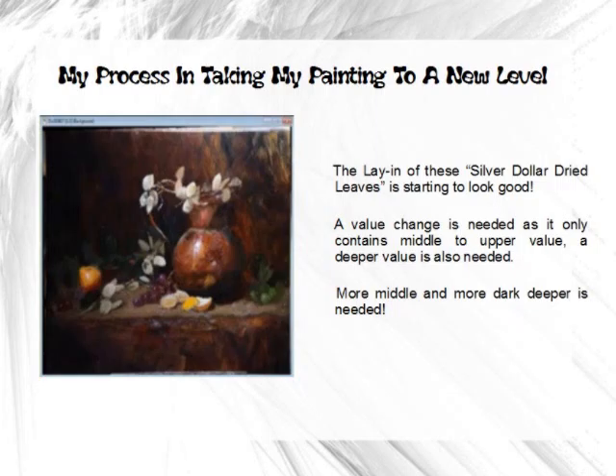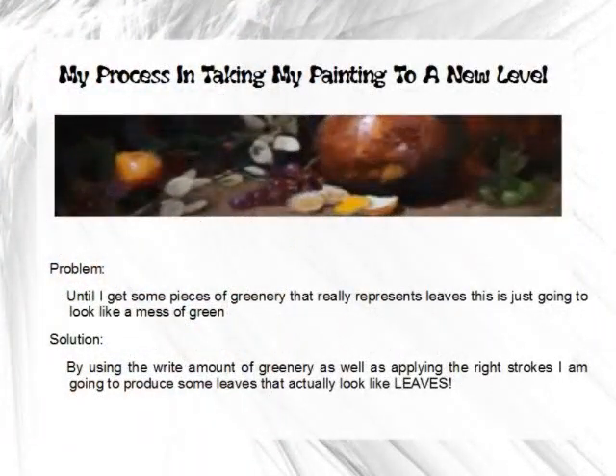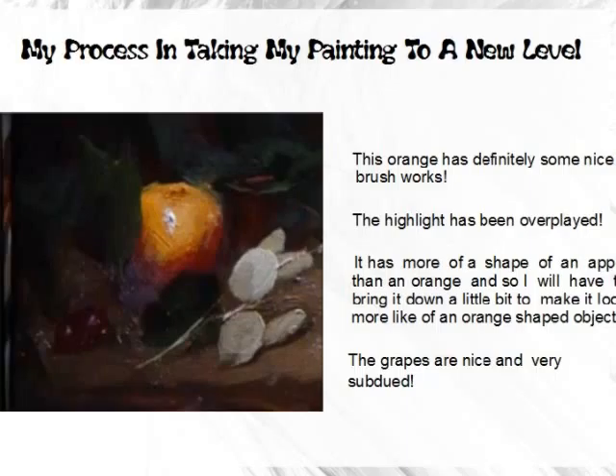The lay-in of these silver dollar dried leaf shapes is starting to look good but it's not there yet. What I notice is I need more value change — right now it all looks like middle to upper value and I don't have anything in the deep values yet. That's an easy problem for a lot of artists to mess up. I need more of the deeper values, and maybe a few more of the brightest brights, but mostly more middle and dark values.